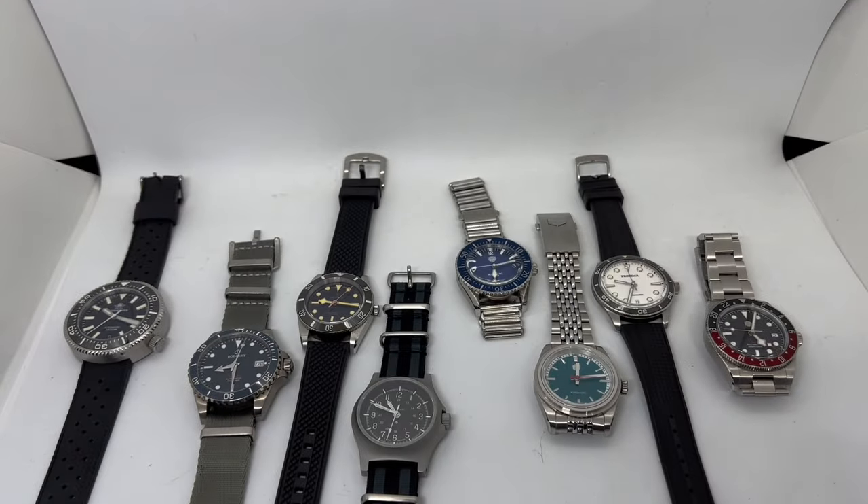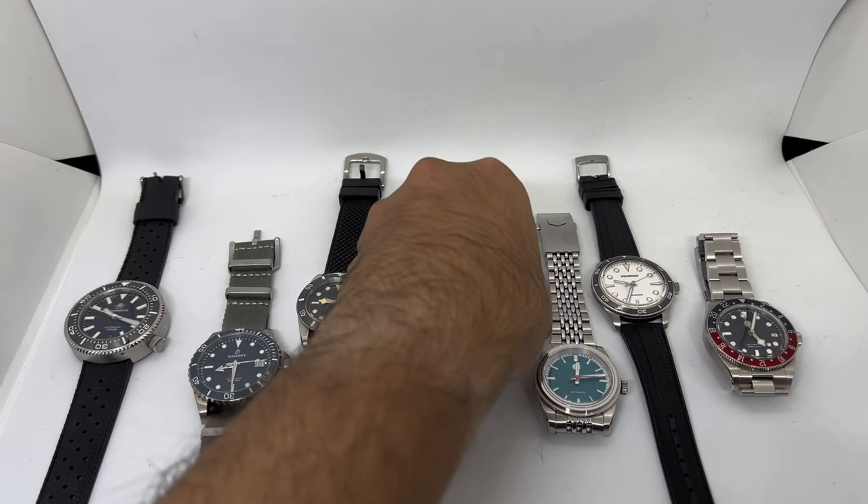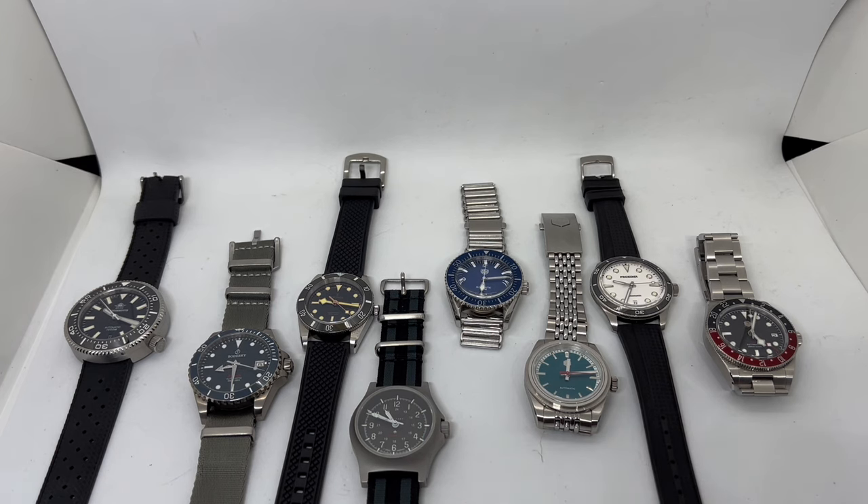The Watchdives lume looks great. The vintage-looking Saint Martin SM0106 has a lovely vintage-style lume application. The Proxima has awesome lume on the dial but the hands aren't that strong. Last but not least, the GMT from San Martin — it doesn't need to have strong lume but it does, which is definitely a plus.